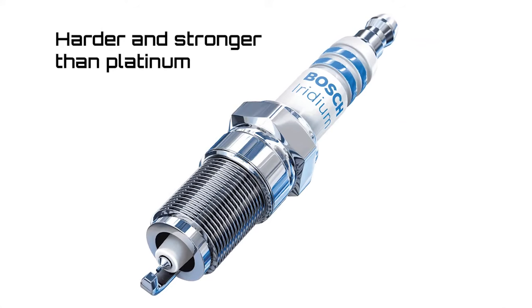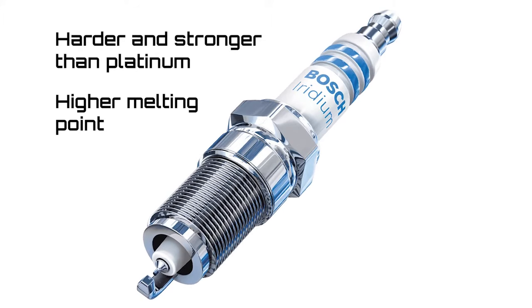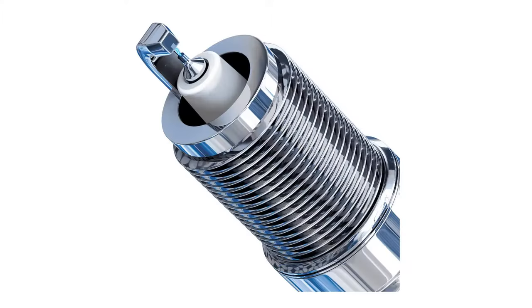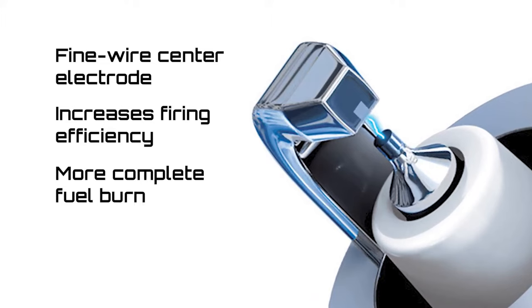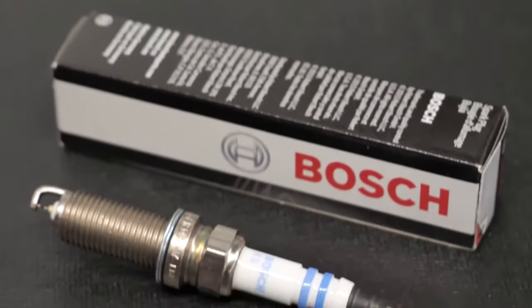So why the shift from platinum to iridium? Iridium is harder and stronger than platinum, and even though it's part of the platinum family, it has a much higher melting point. Thanks to these characteristics, iridium spark plugs typically last longer than platinum plugs. Also, the fine wire center electrode on an iridium plug increases firing efficiency, which means a more complete fuel burn and improved engine performance.